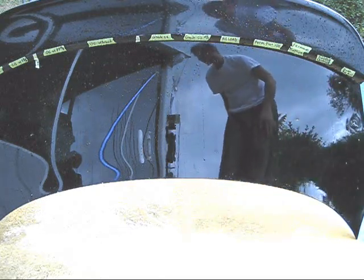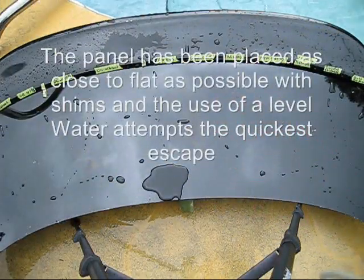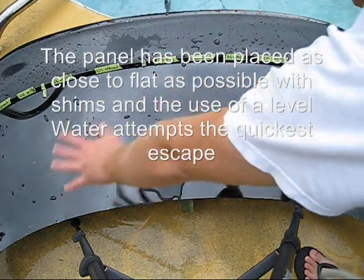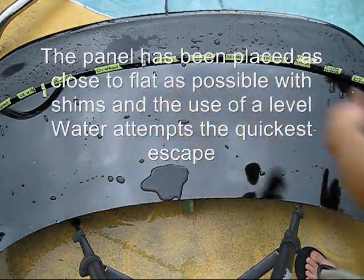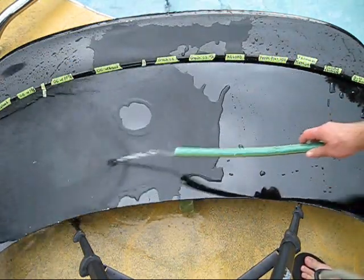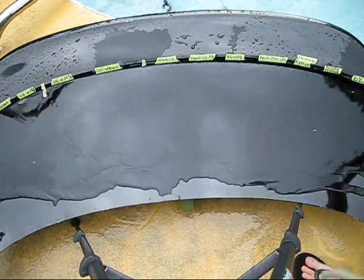Let's throw it horizontal and see if we can get some better information. I shimmed this panel up to make it as level as possible. Of course, the curvature of the panel means it's still going to run one way, which kind of botches our test quite a bit, but it'll still be fun to watch the sheeting.